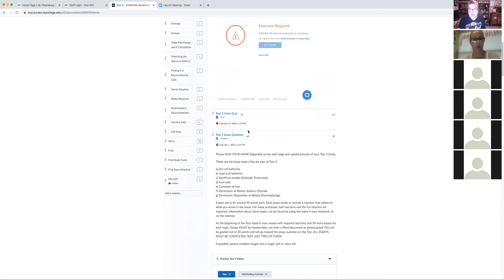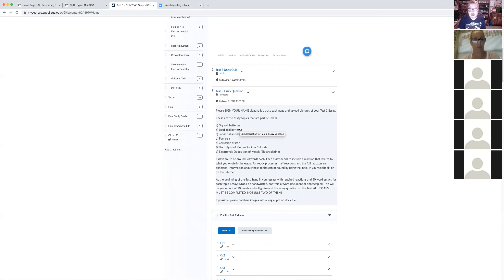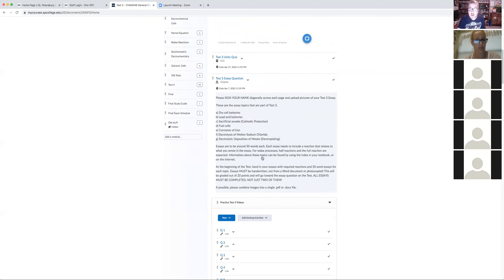There's also an essay question for test three. Essays are done individually, handwritten, on the listed topics. You can find information in the textbook or on the internet — I'm not looking for references. Each essay is only 50 words and must include a reaction that relates to what you wrote. They get submitted into the dropbox and are worth 20% of the grade. For most people it's an easy 20%.